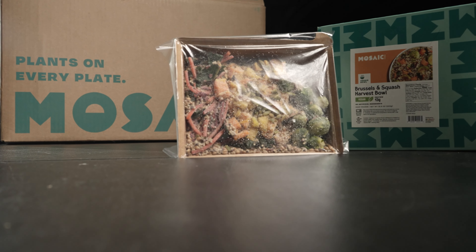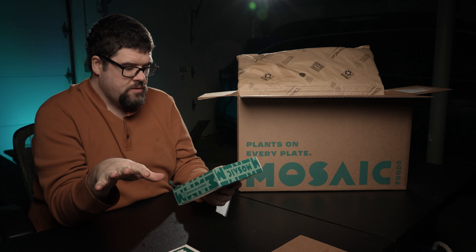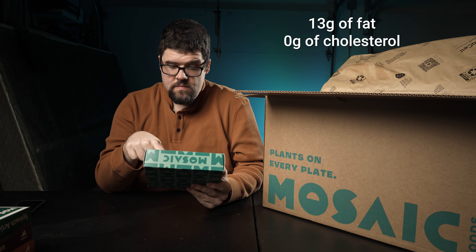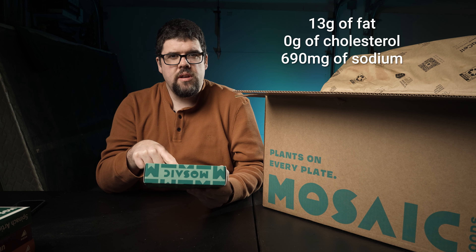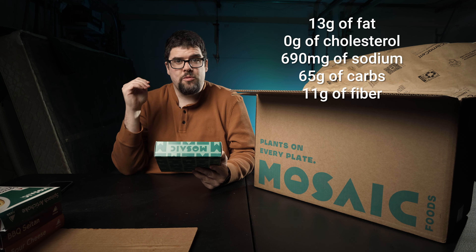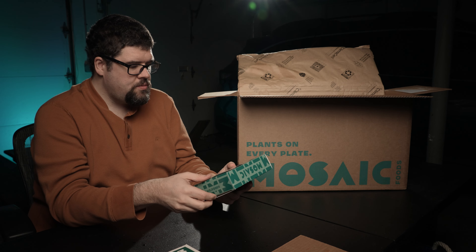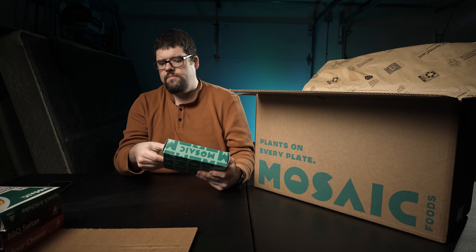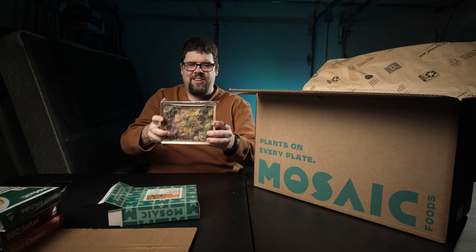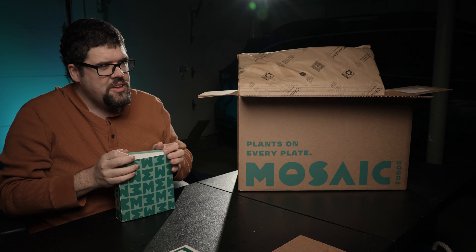We got a Brussels sprouts harvest bowl. I wanted to check out a bowl compared to pizzas. This is one of their meals — it's one serving, not split into two like the pizzas. 500 calories — totally not bad for a meal. 23 grams of total fat, no trans fat, no cholesterol. Sodium 690 milligrams. 65 grams of total carbs, 11 grams of fiber — so you can minus those. We do have 16 grams of sugar and 13 grams of protein. No artificial ingredients. Keep frozen until ready — microwave or heat on the stove. There's no plastic, this is all cardboard. I can recycle everything. That actually looks freaking good.